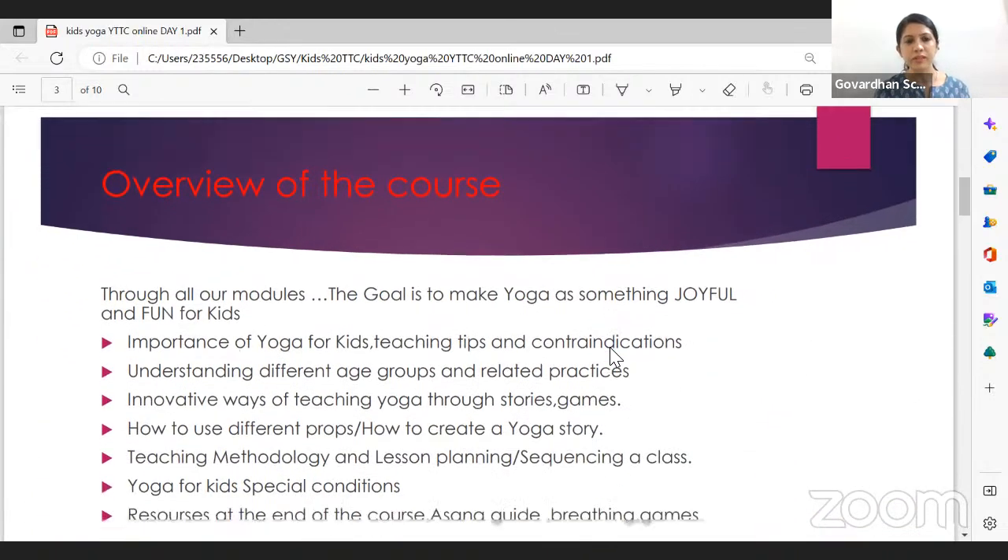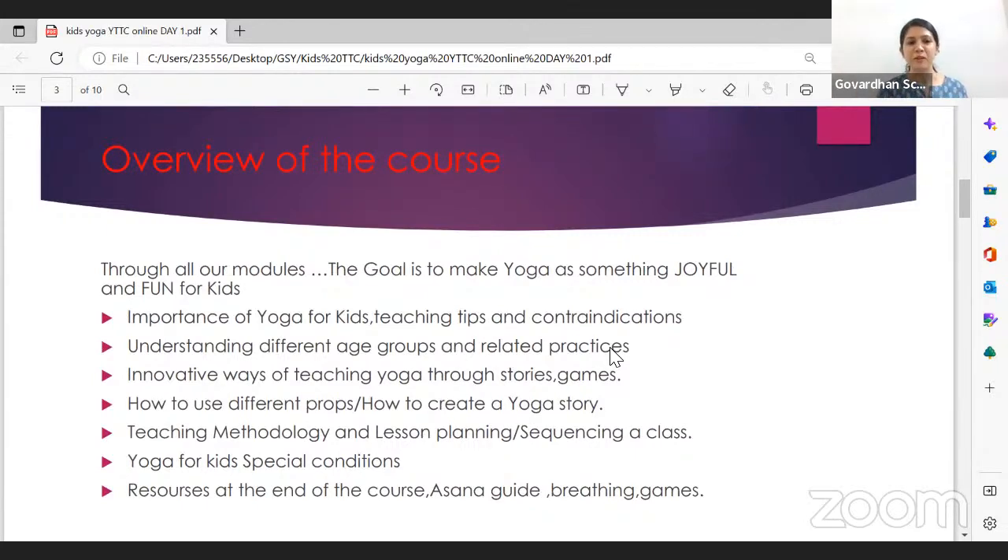The goal of this entire program is to make yoga something very joyful and fun for kids. Before my kids teacher training, I assumed that since I knew so many asanas, pranayama, and meditations, all I'd have to do was change my voice — sound a little more bubbly — and that's it. I was so wrong. There are so many details, games, activities, renamed asanas, and invented stories.